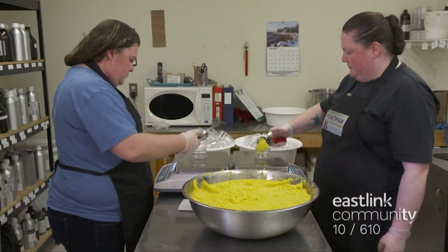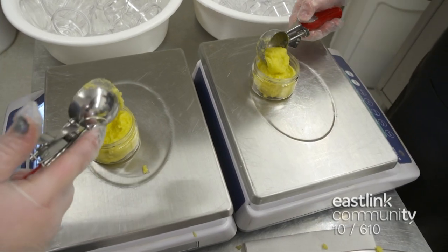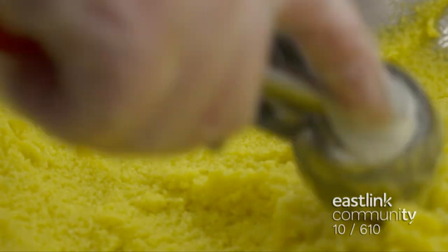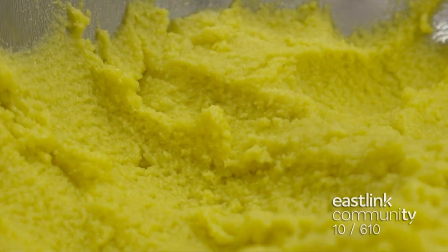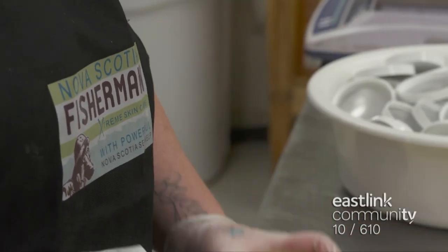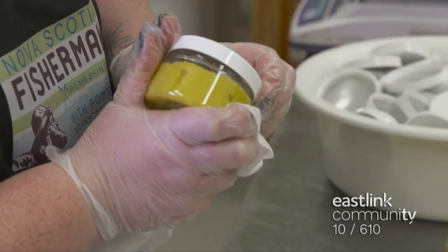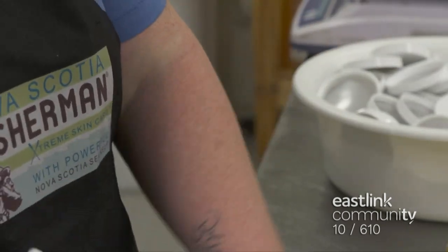Ice cream scoops are used to fill jars with the sea salt scrub, 5.4 ounces for each jar. Nova Scotian grown sea buckthorn is the essential oil that makes the bright yellow color. The edges of the jars are wiped clean, making sure there's no salt around the edge, and the lids are screwed on.